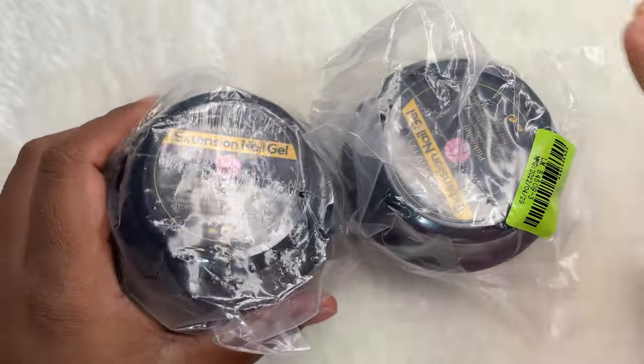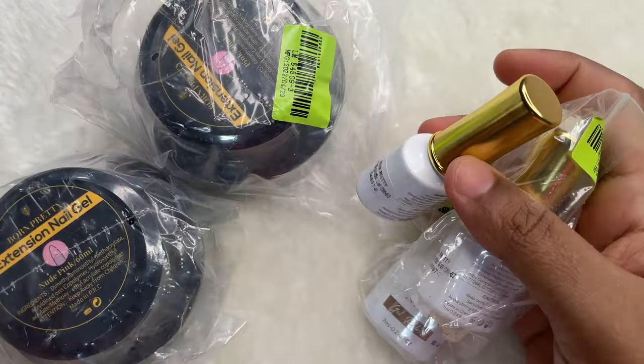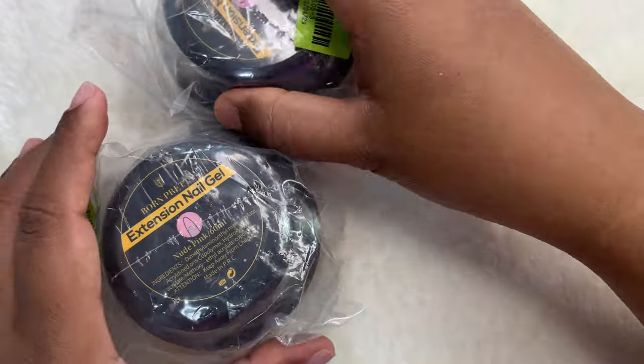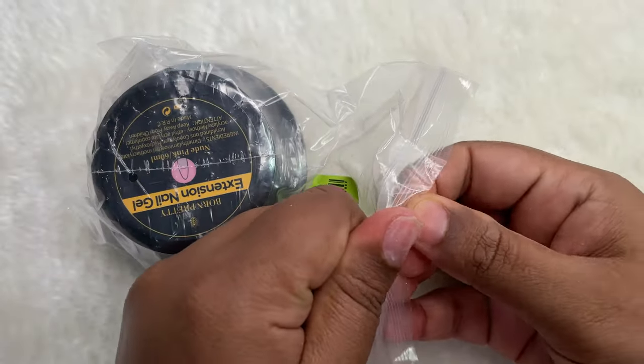Now let's begin. As you can see on the screen, I have two builder gel bottles. Apart from the builder gel, I also have three Cate magnetic polishes from Bond Pretty. I will be starting with the builder gel, but after that we will also see the polishes.